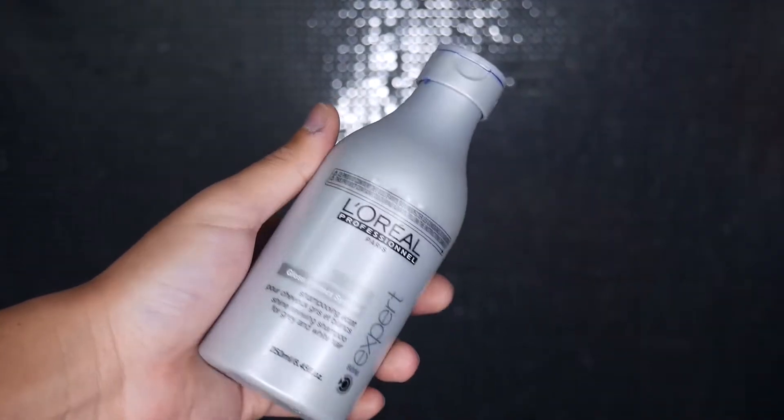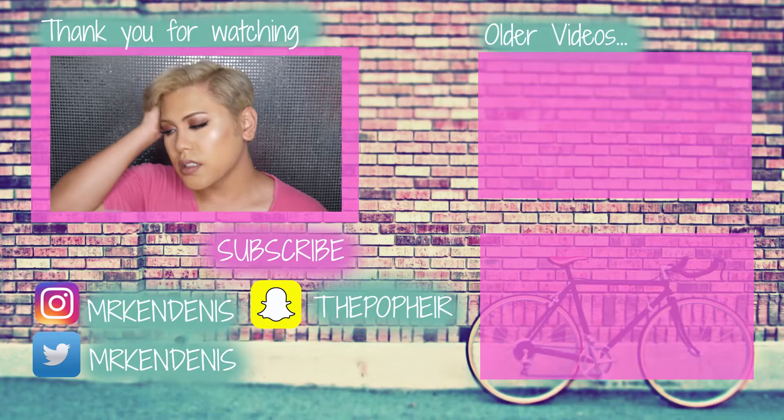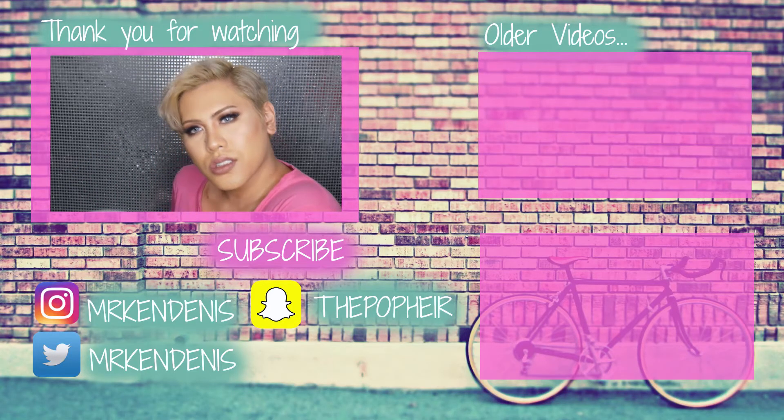I don't really like using flat irons if I can avoid it. Anyway, that is my hair care and toning routine — thank you guys for watching, don't forget to thumbs up the video if you enjoyed, and I will see you guys in the next video. Bye!